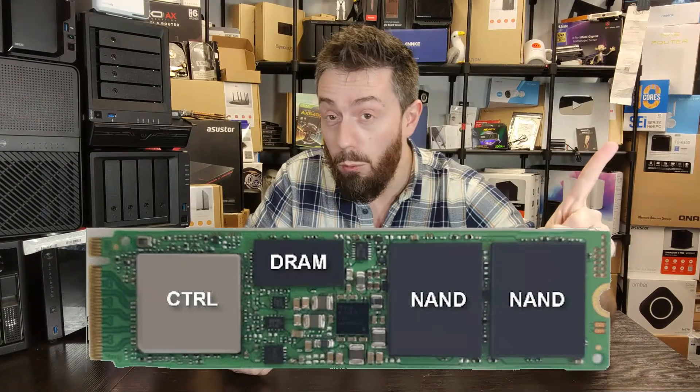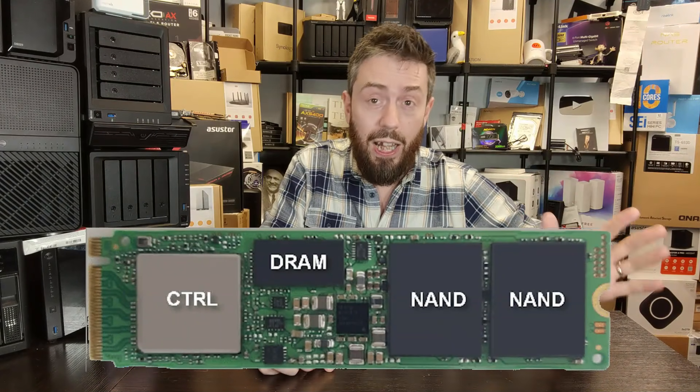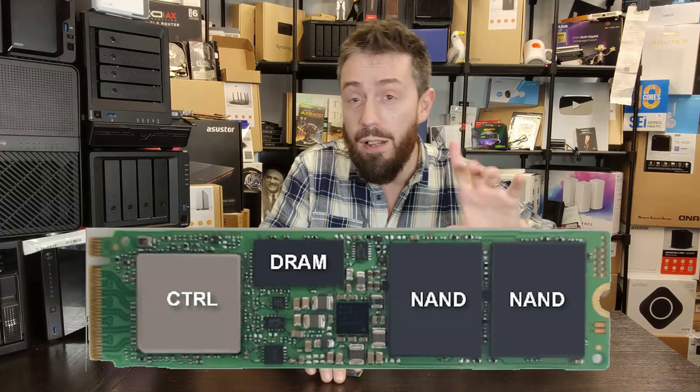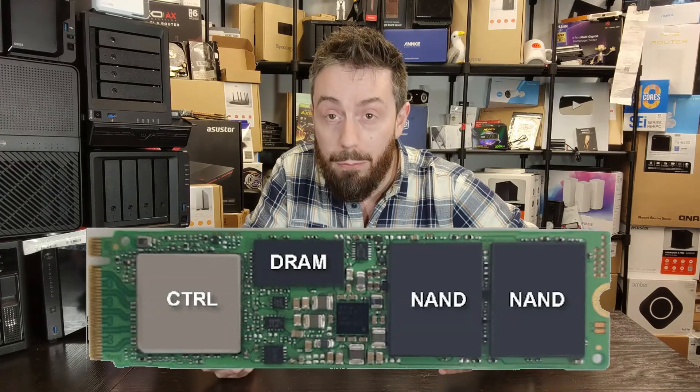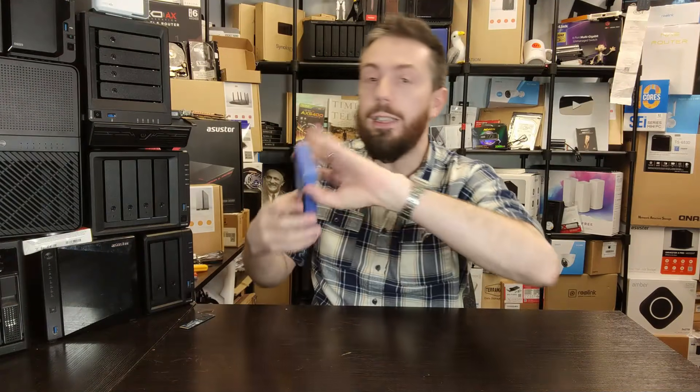For those that aren't aware, an SSD is mainly made up of three primary components. The controller is kind of the CPU of the SSD; there is the NAND or NAND flash where the data lives; and finally the DRAM or the memory. Newer generation SSDs like this one — the Samsung 990 Evo, which is a hybrid Gen 4/Gen 5 drive — are shipping without it. So is there an argument that modern SSDs no longer require DRAM?